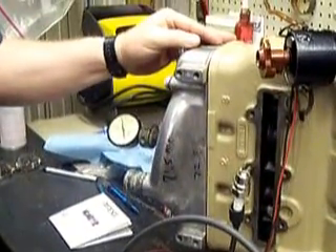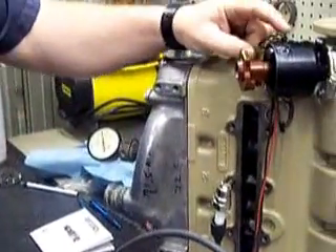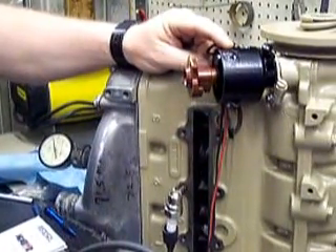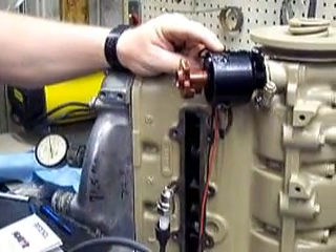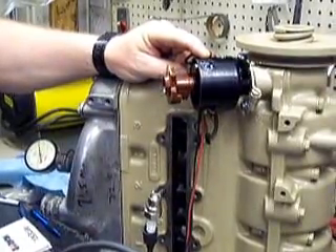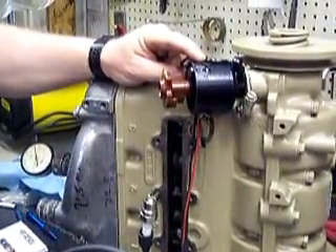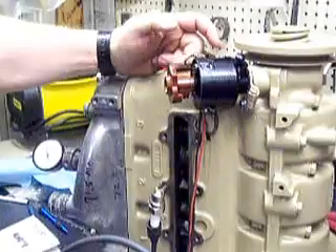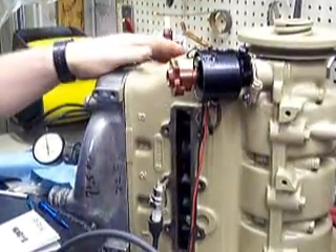I'm going to show how to set the timing on a two-stroke. We've taken the distributor apart, locked the advance weights, and welded those in place so we've got no more centrifugal advance. We've also removed the vacuum advance. Now we can set the timing at about 18 degrees before top dead center, which seems to be a good spot.